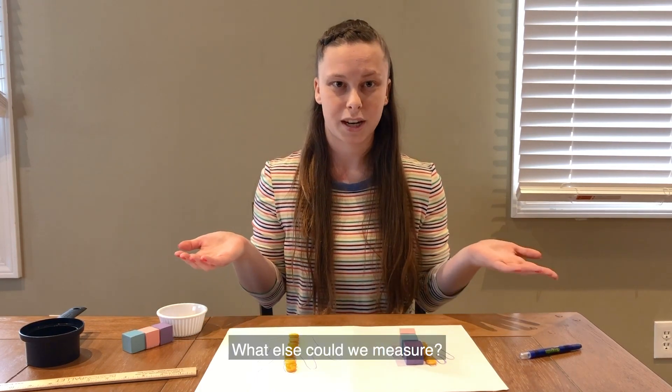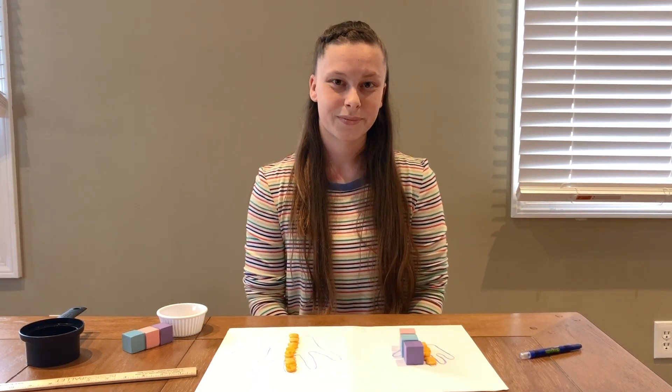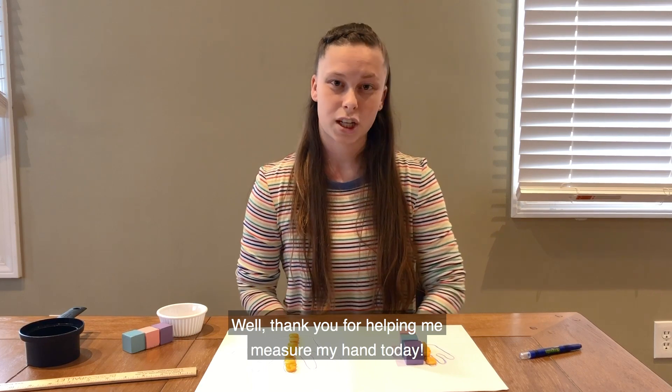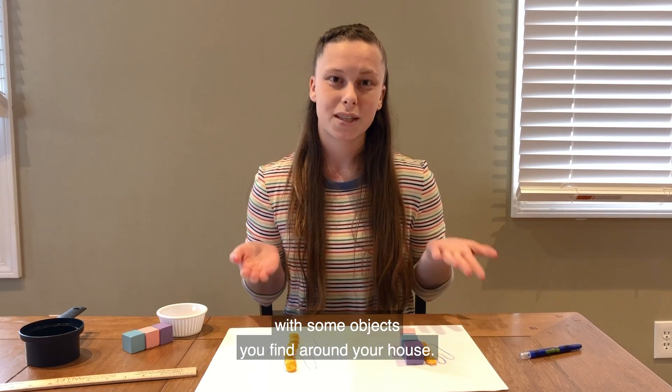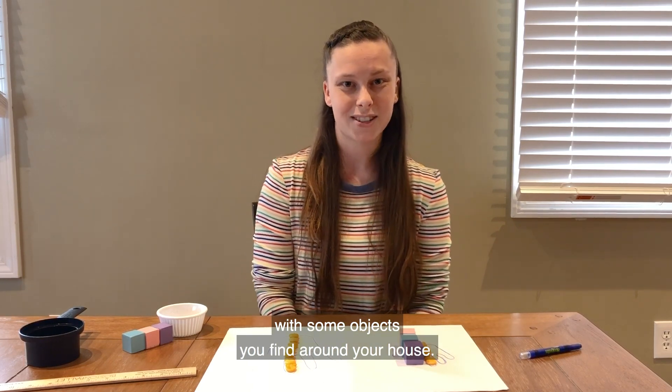Can you think of anything else we can measure besides the length of our hand? What else could we measure? Thank you for helping me measure my hand today. With your grown-up's help, you can try this activity out with some objects you find around your house. Happy measuring!